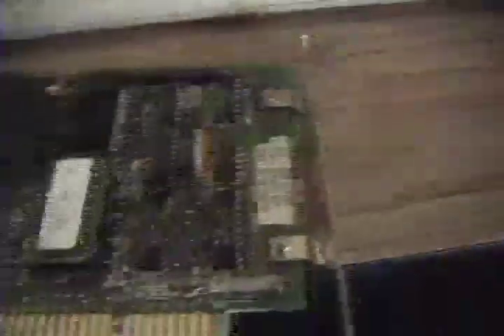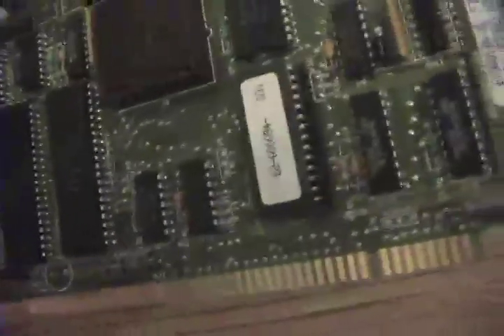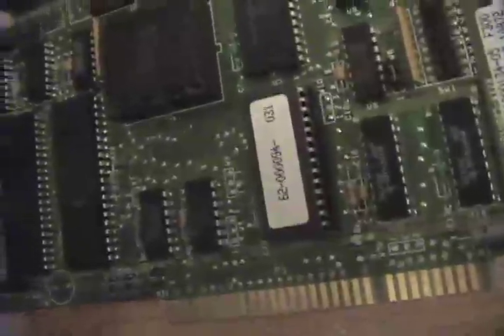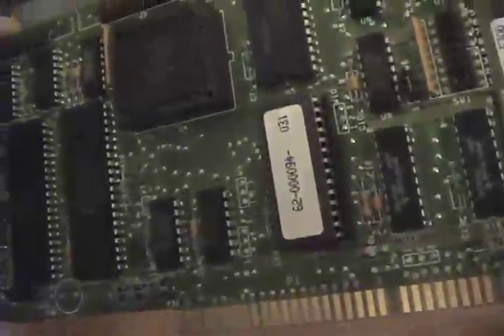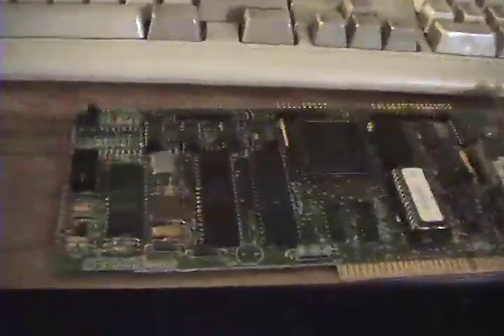Over here we have the hard disk controller. This is a relatively common Western Digital controller — model WD10025-WX2A. This is a common MFM controller. The BIOS date was 1986 when I ran the low-level format utility, so this is either an '86 or an '87 install.